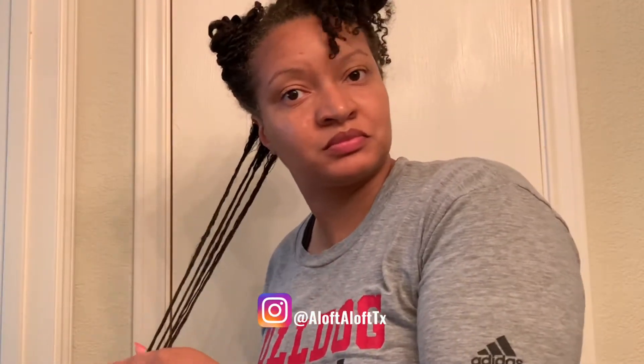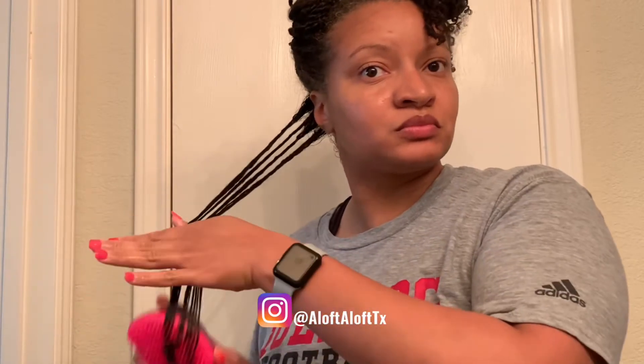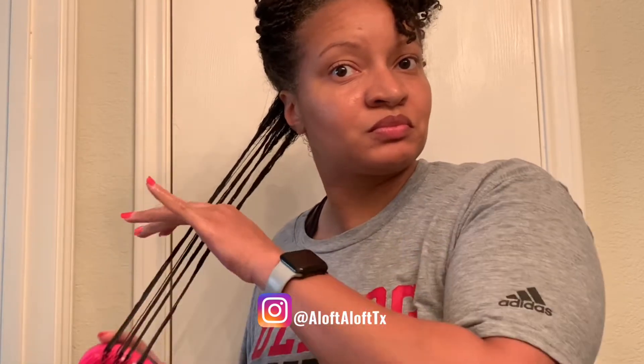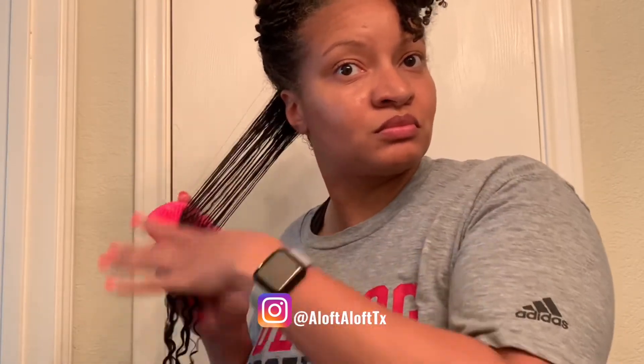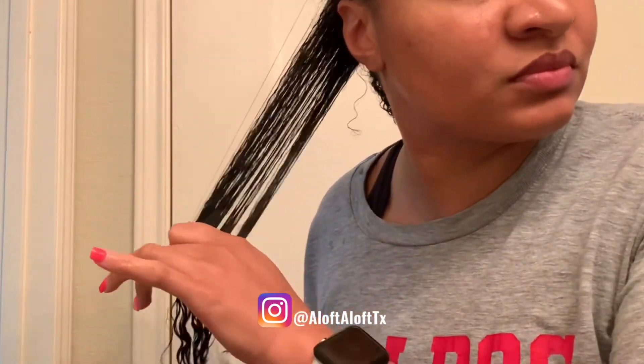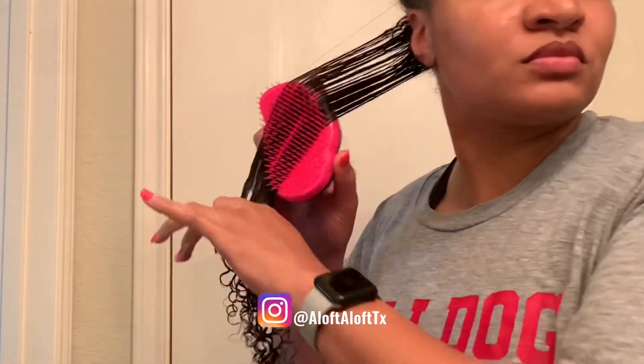Now as I said, I've had this style in for over a week. I did not separate any of the coils after initially doing the style, so that is why I have some larger pieces throughout my head than others. If we didn't go to the beach and didn't spend a lot of time outdoors this week, then I would have separated them and worn them a little while longer as a loose coil out. But after being at the beach, it was definitely time for me to wash my hair and get rid of the sand.